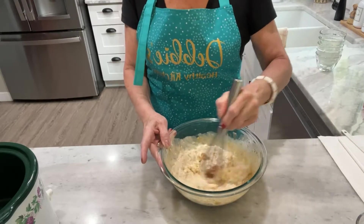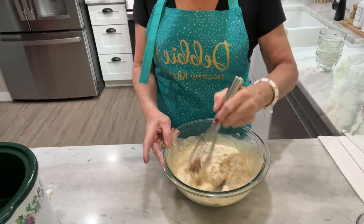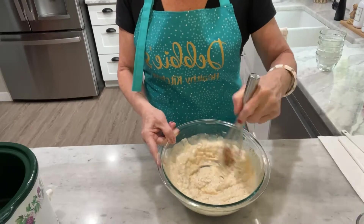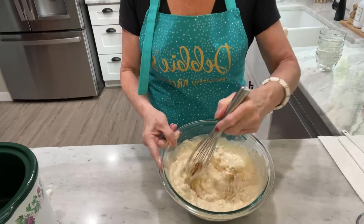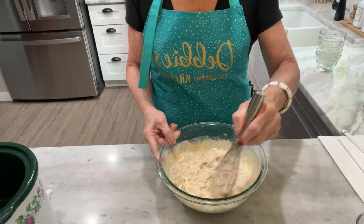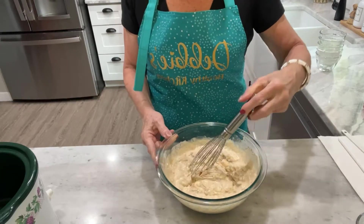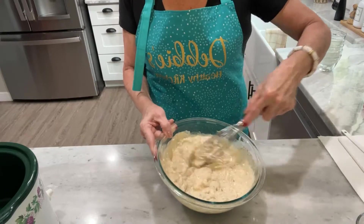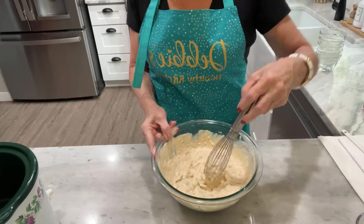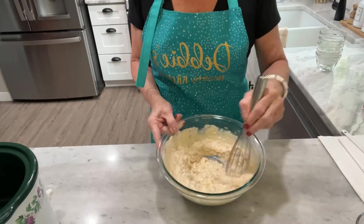This has a little bit of a kick to it, and you can control the spice level by making sure you get the mild green chili enchilada sauce. The diced green chilies also come in a variety of heat levels, so you could get the mild instead of the hot.